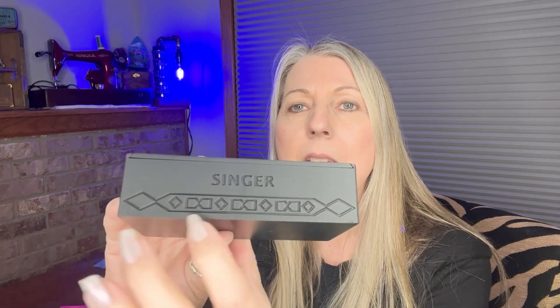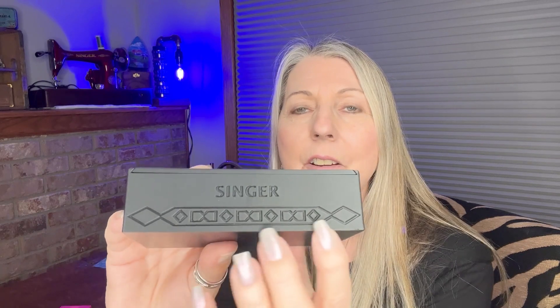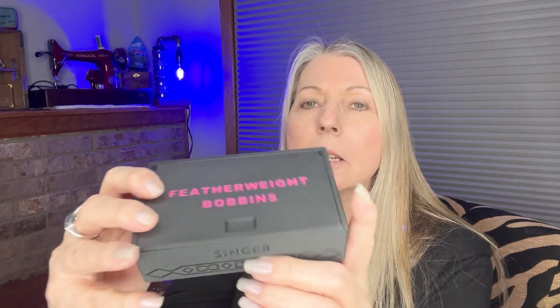My quilting friends all love this pink — it's a beautiful pink. I made this box and wanted it to look special for the Singer sewing machine. It has some decals or details that kind of look like the decals on my little Featherweight — they're not exact but pretty close. It says 'Singer' on the side and the top says 'Featherweight Bobbins.' This is a sliding lid box again.